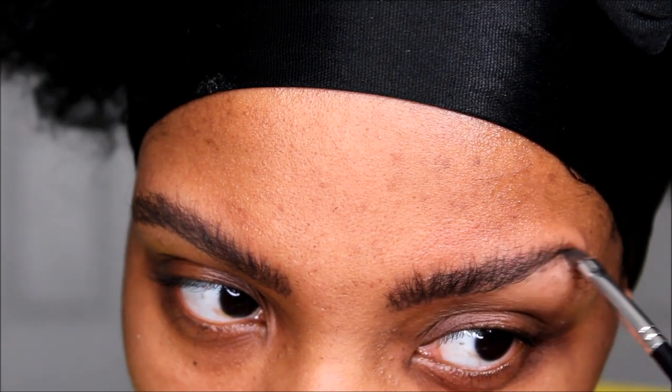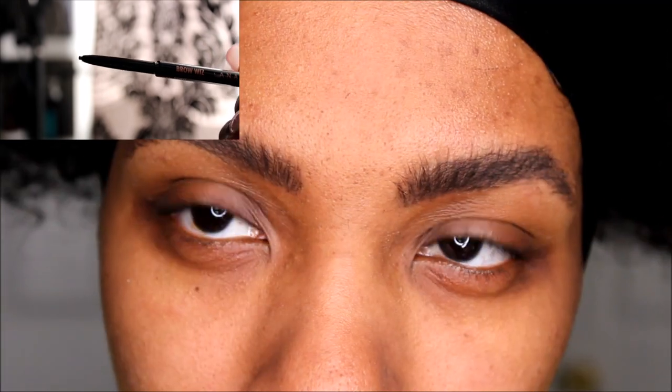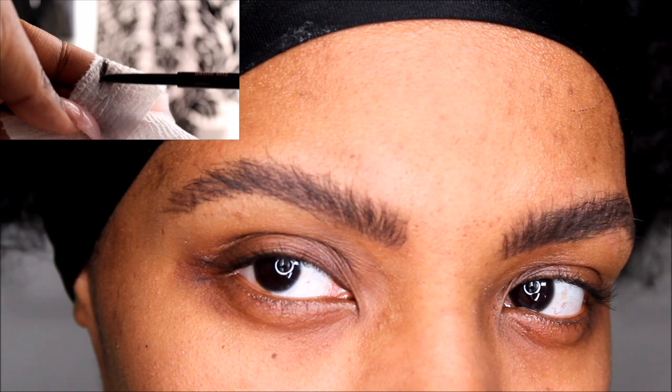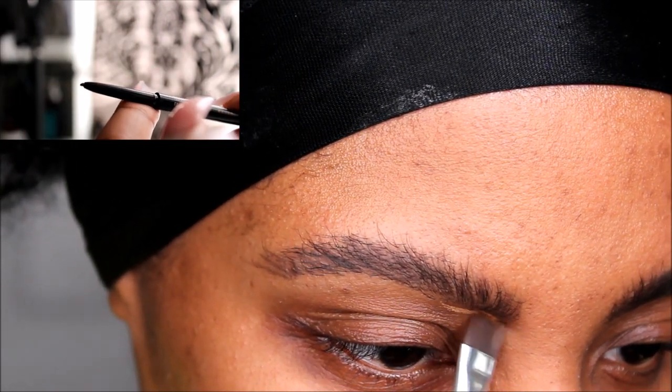Quick tip: if you're using a retractable eyebrow pencil to get very thin and fine hair strokes, you would basically have to sharpen that retractable pencil. I will take a paper towel and just sharpen it on there by rubbing it against the paper towel.